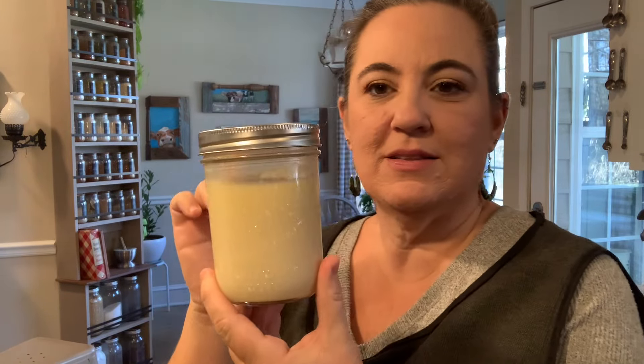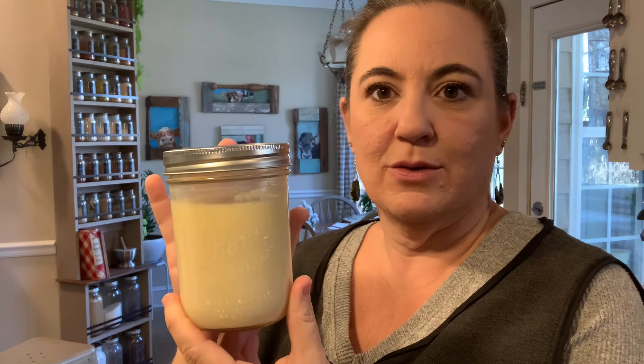Hey, it's Allie from Little Hill Homestead. Today I'm going to bring you a recipe — this is still hot so it will thicken as it cools in the refrigerator — for homemade sweetened condensed milk. Super easy. It's got butter, milk, vanilla, sugar, and a little bit of salt. So you probably have everything to make your own sweetened condensed milk.